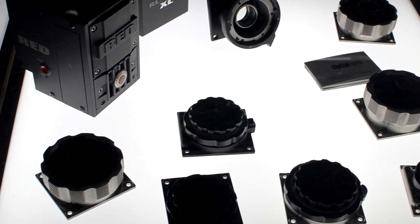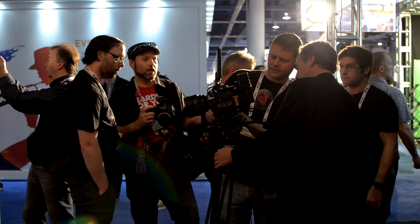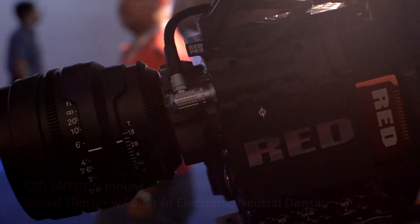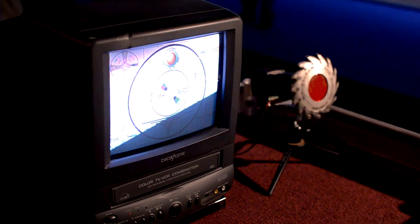One of the cool things about RED is that they have swappable mounts — such a cool feature for any camera. RED was showcasing the RED Motion Mount, which is a new mount that gives two things: one is a global shutter, and the other is built-in ND filters.